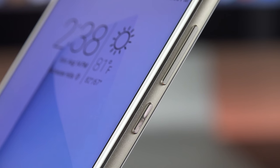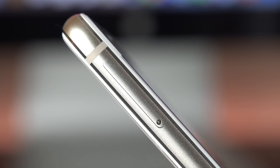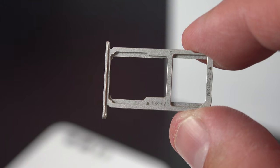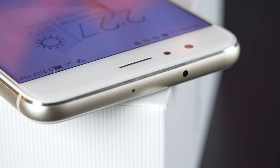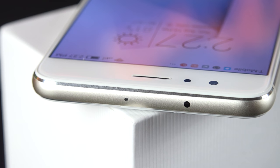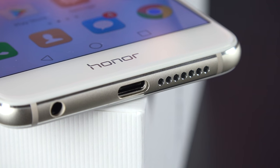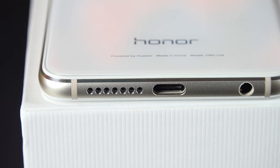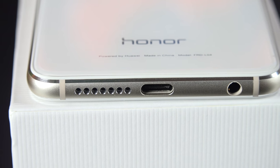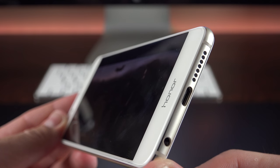Along the right side we have volume controls and a sleep/wake power button with a slight texture. On the left side is a combination dual nano-SIM tray and microSD card slot — a feature we're starting to see more of in 2016, where the SD card slot can also double as one of the dual SIM slots. Toward the top edge there's a microphone and an IR blaster for controlling AV equipment. At the bottom edge we find a USB-C connector, loudspeaker, and headphone jack. The loudspeaker is loud and clear but a bit thin and hollow, tending to distort at higher volume — passable but not the best mono speaker.